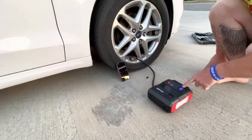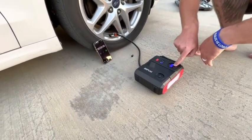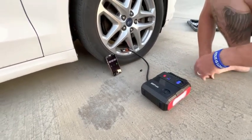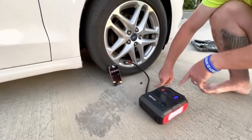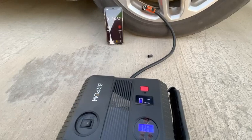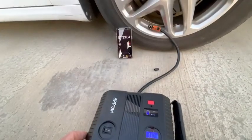Right now this tire is at 25.5 PSI and it needs to be between 33 and 35. I'm going to set it right here — if I push the plus button it shows I can go up in pressure. I'm setting it at 33 pounds. Once I've established 33 pounds, I'll push start. I'm going to start a timer and see how long it actually takes to inflate this tire to 33 pounds. We hit 33 pounds in about a minute and 25 seconds — that is not too shabby. Within a minute and 25 seconds you are able to inflate your tire.